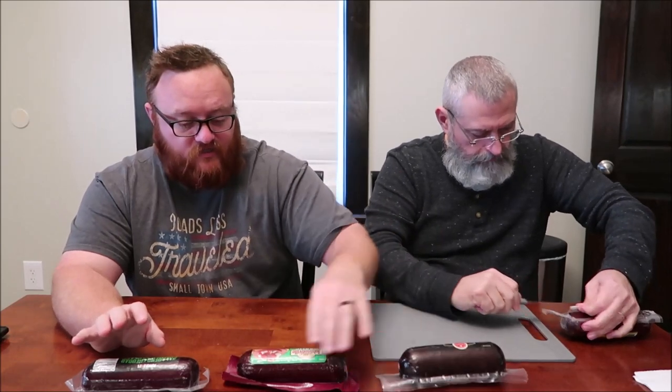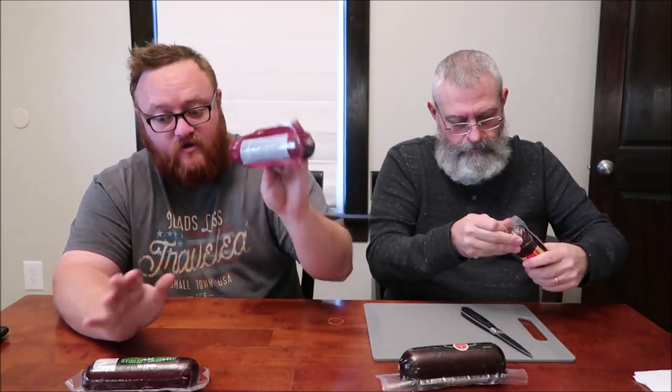Calorie-wise, Wisconsin's Best is 180 calories for two ounces, and they're all 12-ounce logs. The Primo Taglio is also 180 for two ounces, and the Pepper Joe's jalapeño cheddar is 170 — so the one with cheese actually has fewer calories, which doesn't quite make sense.